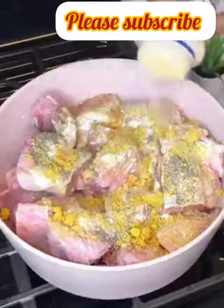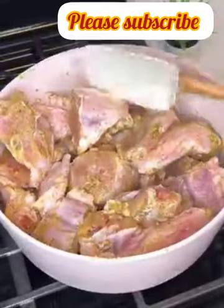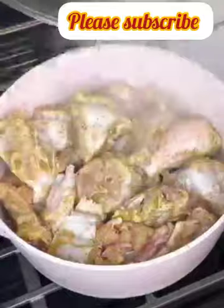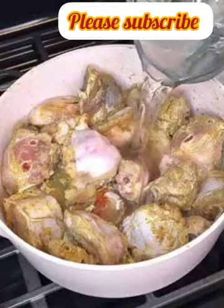Stir well to combine and allow this to steam without adding water. You're going to let this go for 15 minutes. After 15 minutes, come back, stir it really well, and then add water. You want the water to be at the same level as whatever protein you're using, then cover to cook until it is done.